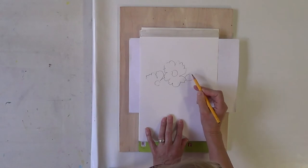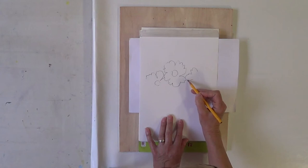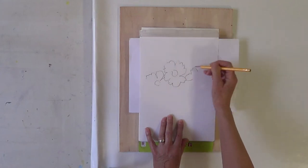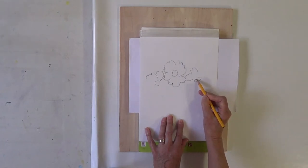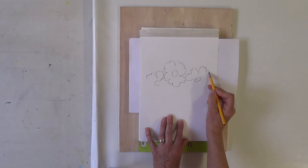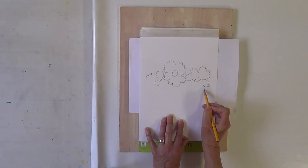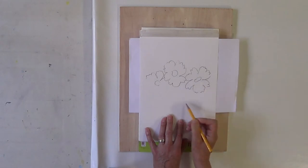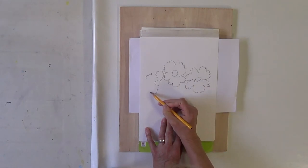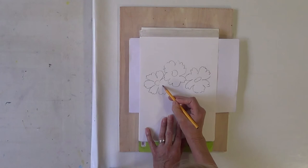Make sure they link together. This makes it much easier to paint, because if there's a gap through here then the whole of this area is linked to the bottom area — which is much harder to paint. Don't overthink them, don't make them too regular, and don't repeat them.